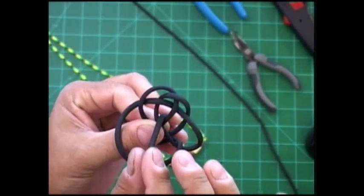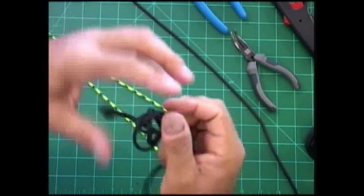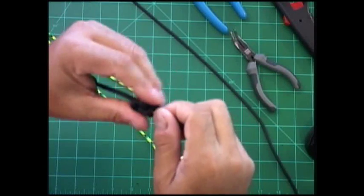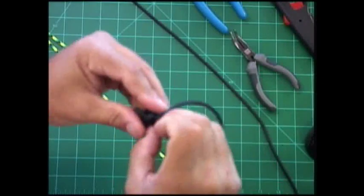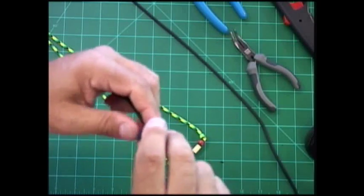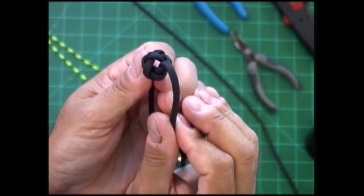Stay underneath of it — don't go on top of it. Then we're going to take and pull the slack out of it, but not too much because we need it to be loose, as we're going to be doing something with it in just a second. Take the slack out until you have shape, but not tight. You can see it's like this — we've got a nice hole right in the center.